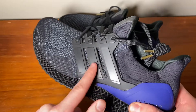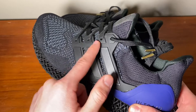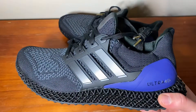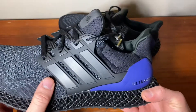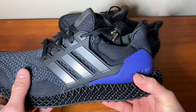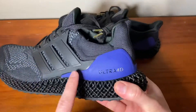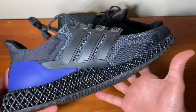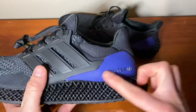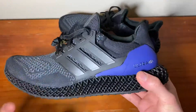The Adidas logo on the cage is gunmetal gray, and the three stripes on the eyelets are also gunmetal gray — it looks much nicer in person. Honestly, I think if the heel counter were the same gunmetal gray color this pair would look even better, because it's essentially all black and these are a mad-looking shoe.